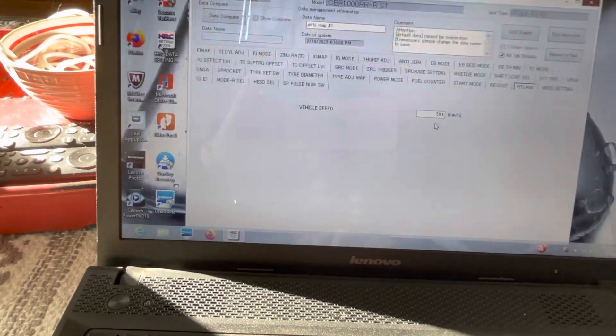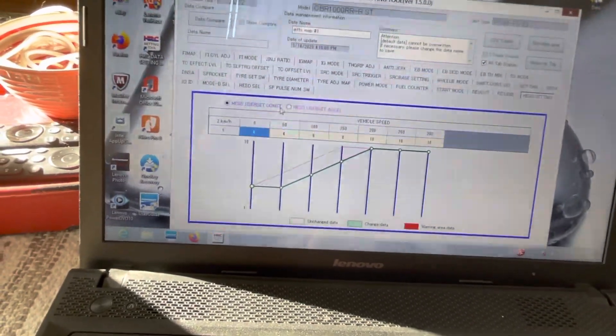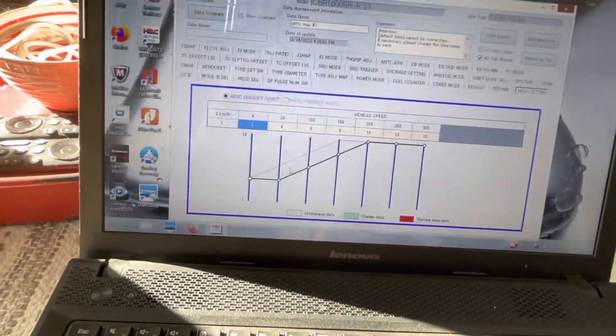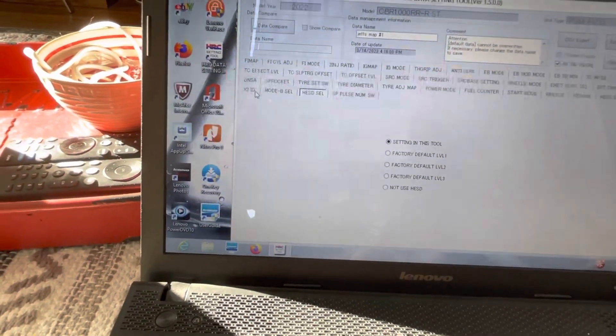Pit lane speed limiter is set in kilometers per hour. The steering damper lets you create a custom chart — you can set a consistent baseline damping level and make it stiffer on acceleration. Within the steering damper setting you can choose between the custom graph you built, factory defaults one through three, or disable it entirely and use an Öhlins manual damper.